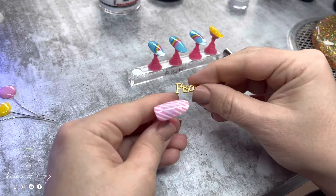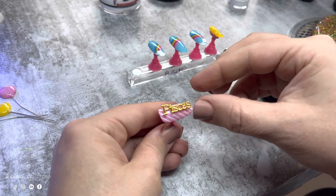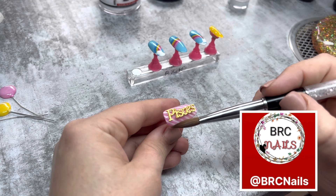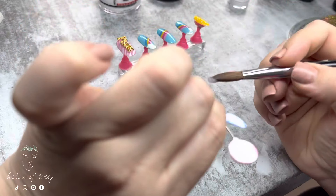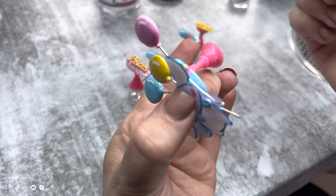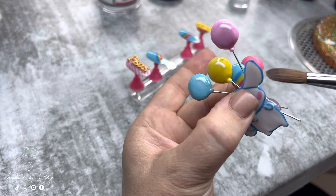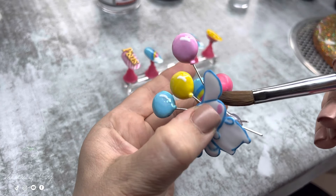Now I add the little Pisces word onto my thumbnail using clear acrylic to attach it right down the center of the nail. This Pisces writing is from BRC Nails — I'll link her shop in the description below. Next, I attach my acrylic art piece to the middle nail, securing it with clear acrylic and making sure it sets up properly.